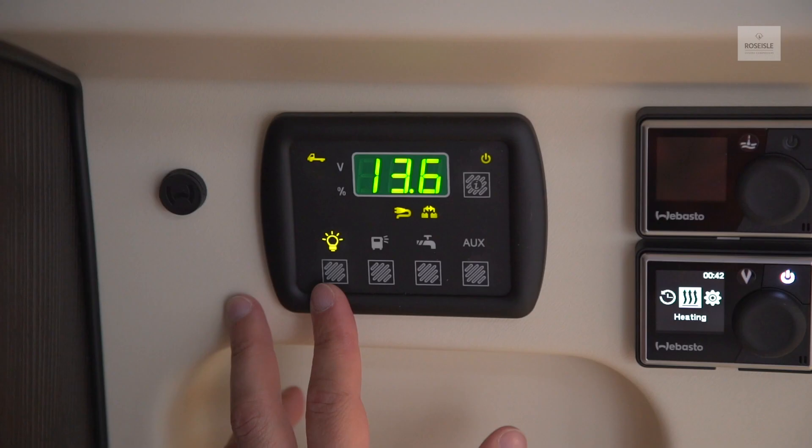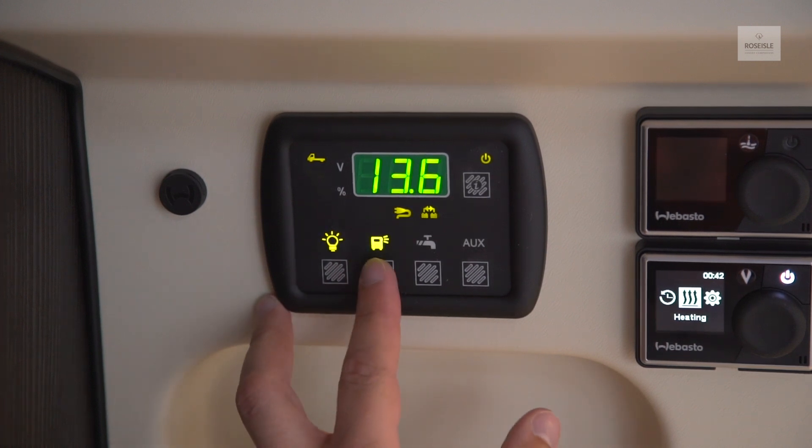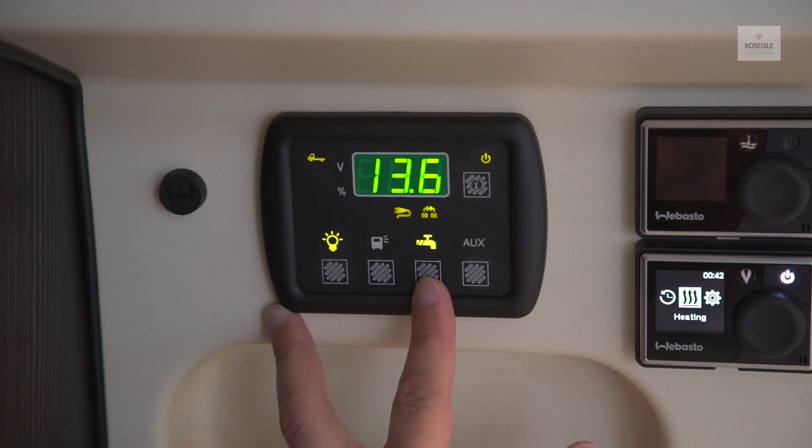Press the symbols to activate the various functions. The exterior light button will activate the outside light. Switching on the water pump button will allow you to use the water.